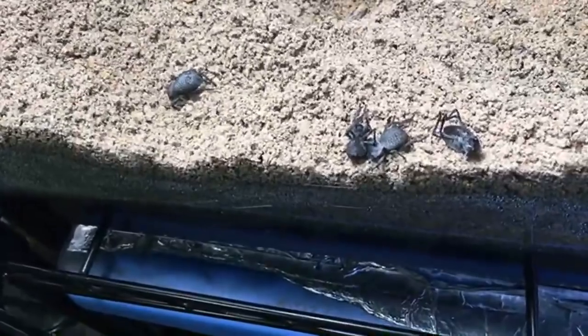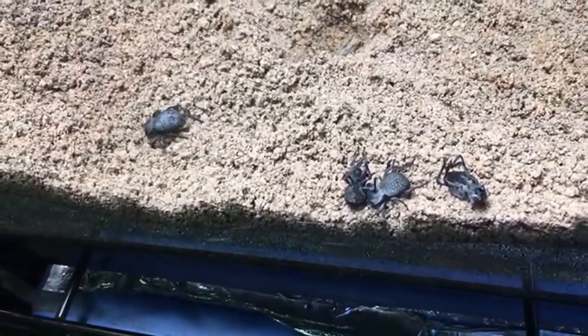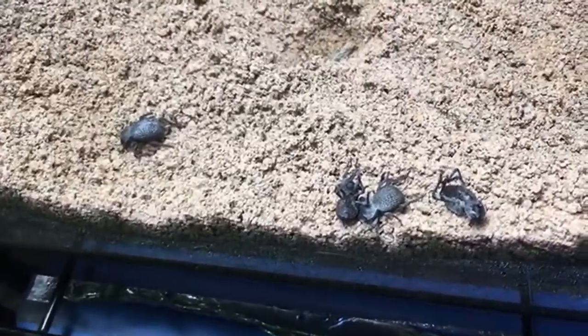You found velvet ants this year? You should have brought me some — I would have bought them from you. If you go back down there and catch them, I will buy them from you, no problem.